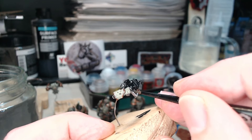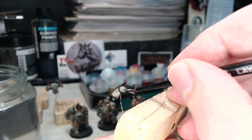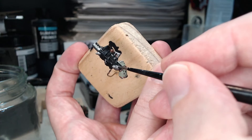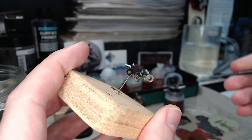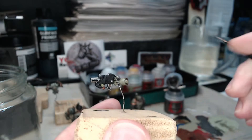Thin areas like this are where a fine tip brush is absolutely essential — if I was using anything thicker I'd be accidentally painting over the fingers and then I'd have to go and correct that with more greens. It's really best to avoid making those accidents happen, but it's not that hard to correct if you do, it's just a bit more work. I've also painted the little rivets on the gun, though I don't think I'll be going over them a second time.